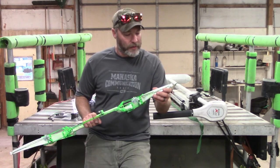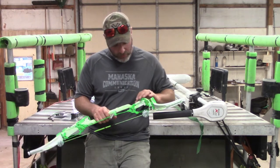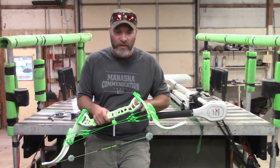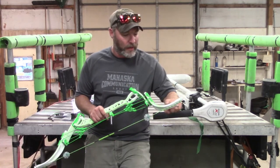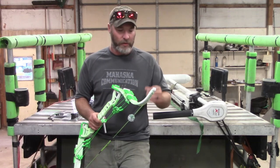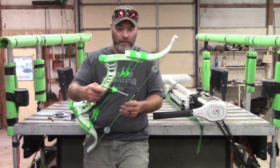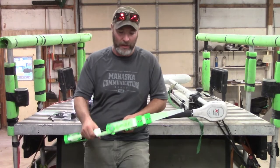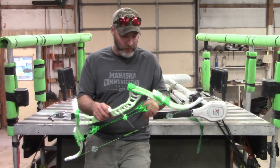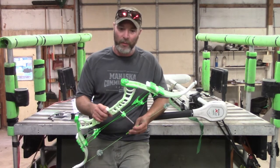One thing I did notice: the finish, if you look real closely all the way through it, there are kind of sand marks and a few little places where it isn't super smooth. It's not a huge deal, not a deal breaker — it doesn't look like crap. If you look real close you can see little gouges, but obviously that's not going to affect the performance, and that's what I'm really interested in.